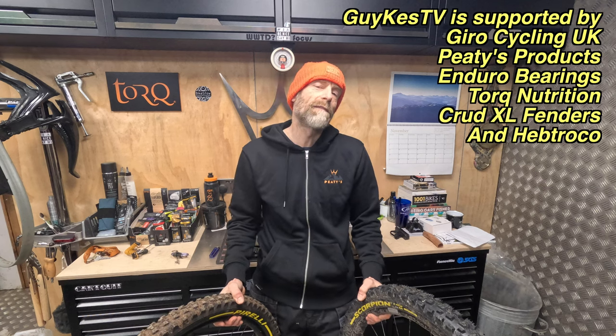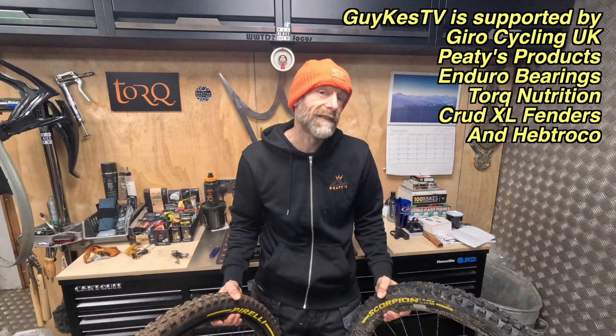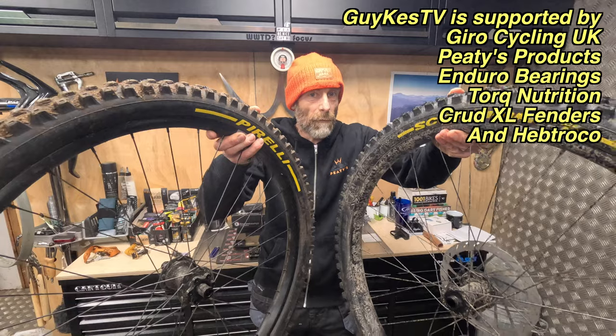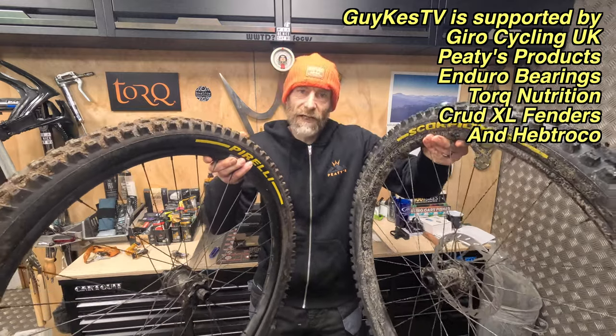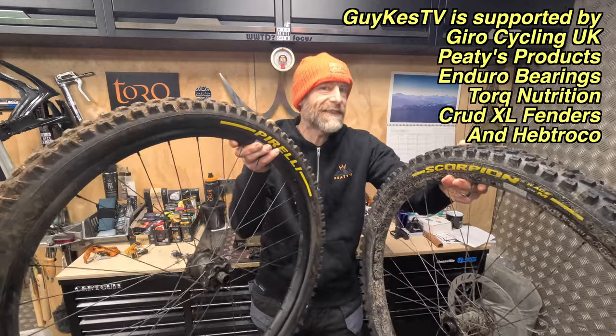Hello, my name is Guy Kesterman. I've been a professional bike and kit tester for over 25 years, and today I'm going to talk to you briefly about probably the grippiest enduro tyres I've ever used: the Pirelli Scorpion Enduro Race M and Race T.